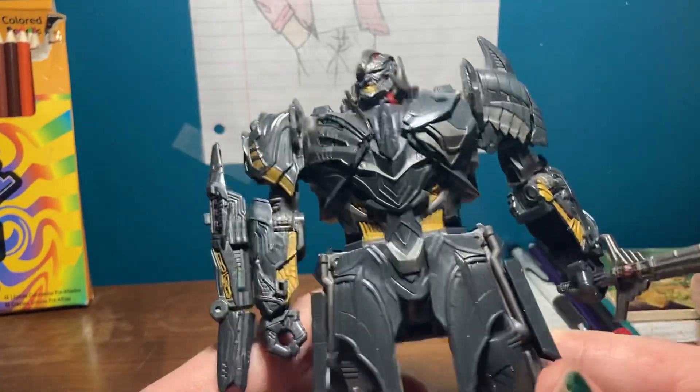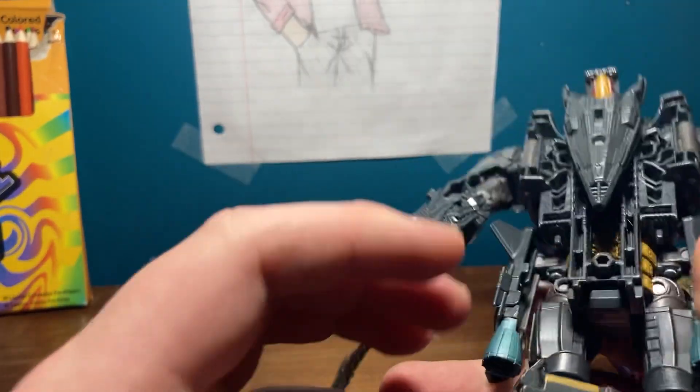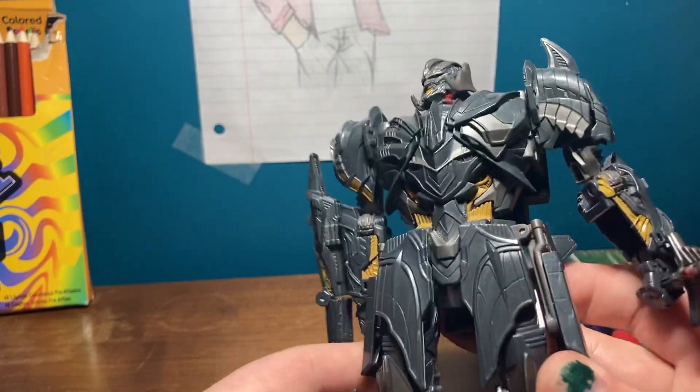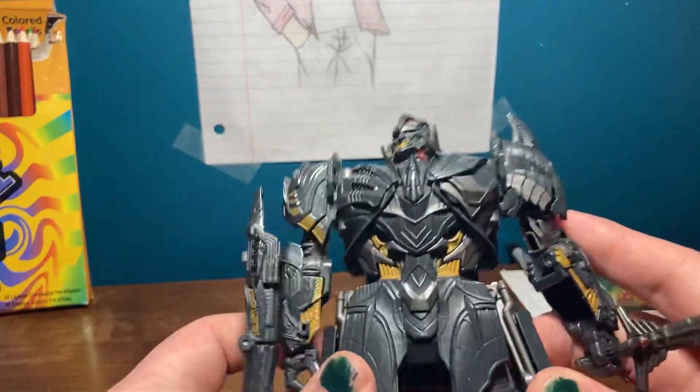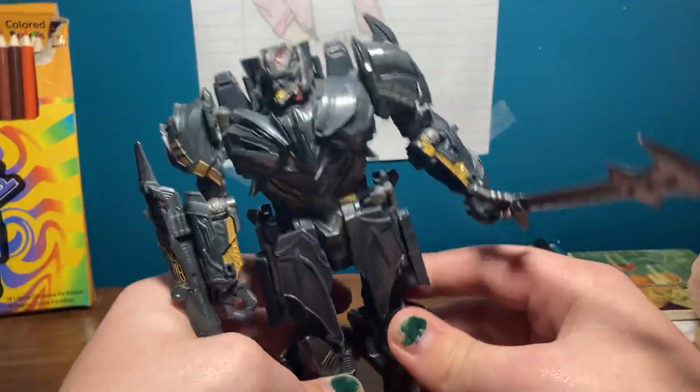The figure itself is very durable. I have not experienced much, if any, paint chipping. If you do see any, don't tell me about it — because I like the feeling of having a perfect figure in my hands.